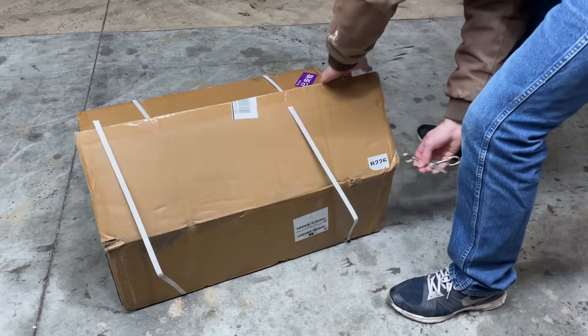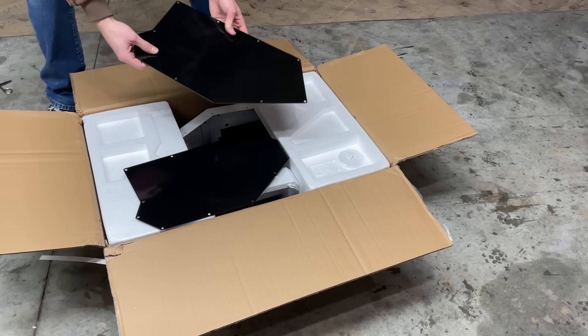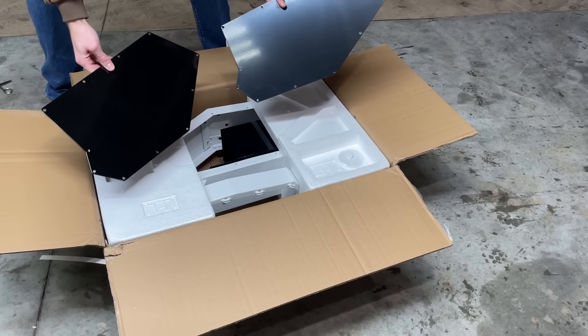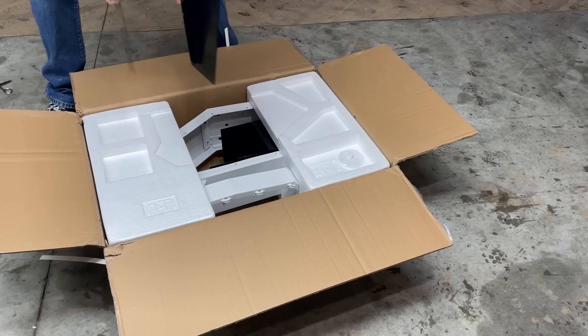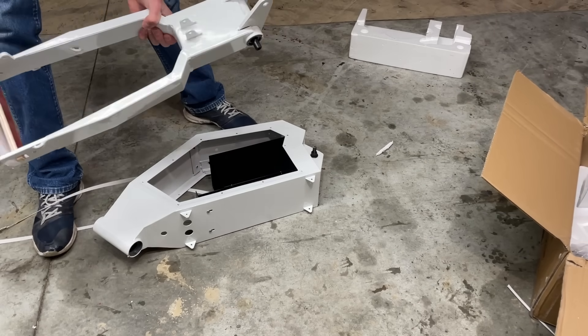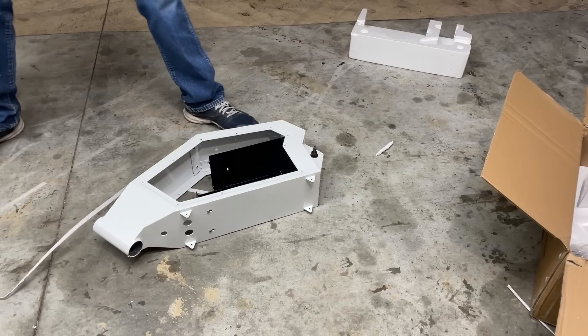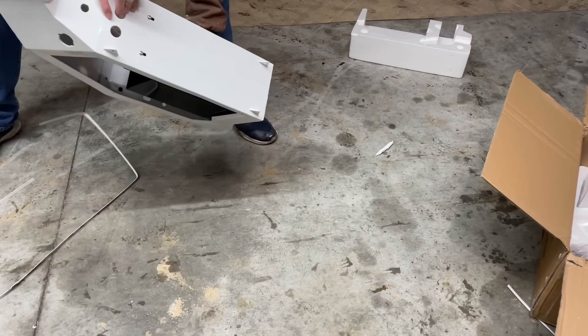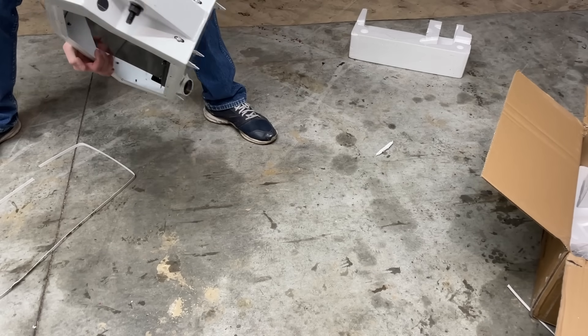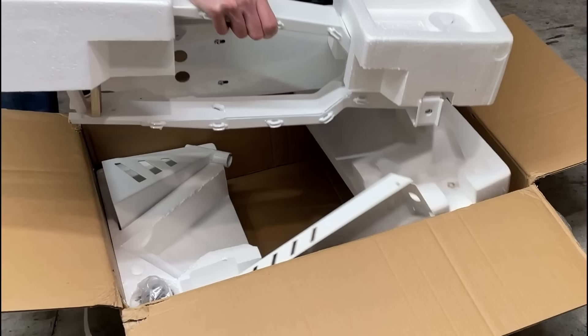The first thing to unbox is the frame. It comes with two side panels, the swing arm which was surprisingly heavy, and the main body of the frame which has a battery compartment inside. The frame also comes with a bag of hardware, a front cover, and a normal bicycle seat mount which I will not be using.